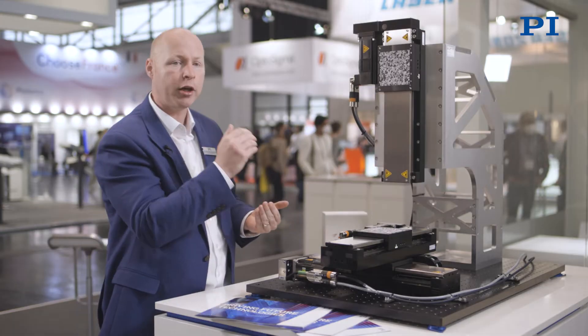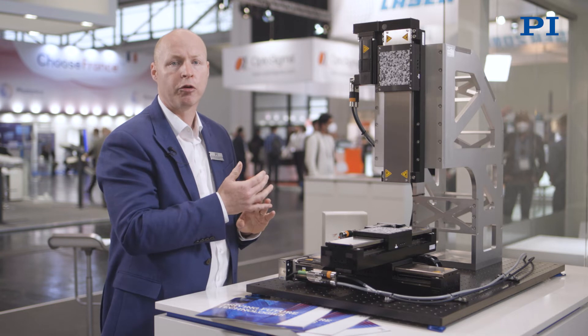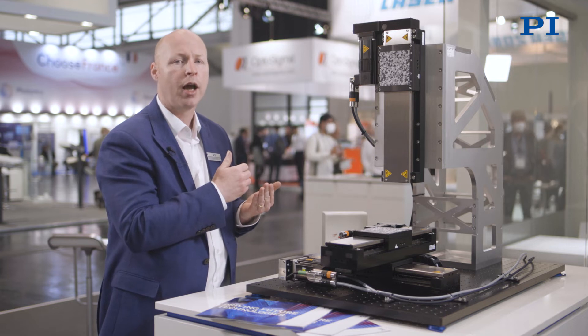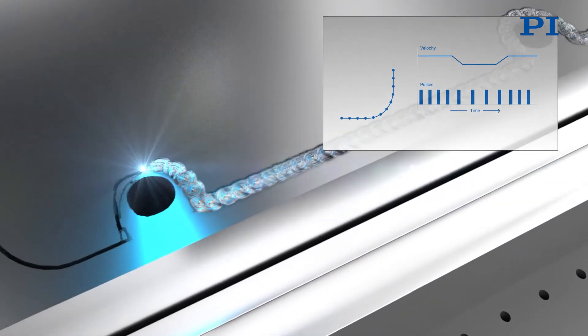The synchronisation of the laser source to the part profile is done through a component called an LCI — a Laser Control Interface — and this allows us to overlap the laser welding pulses very accurately as we go around the profile.